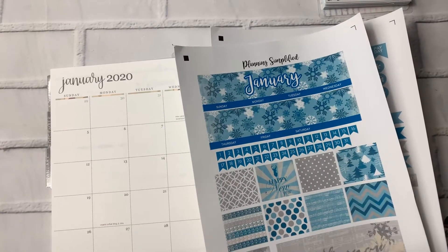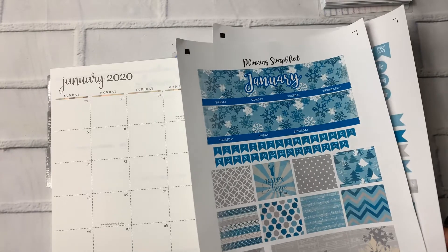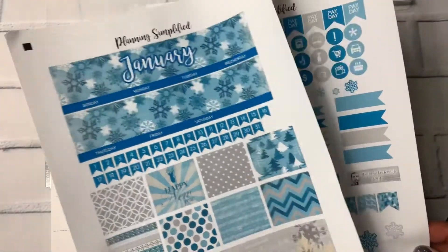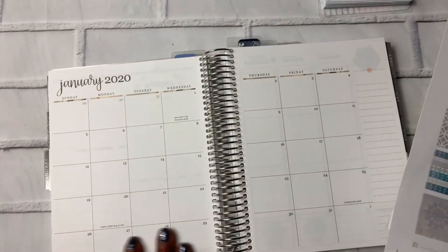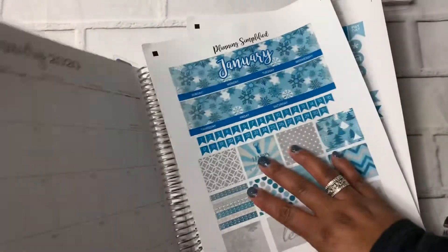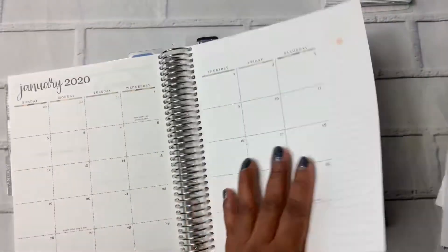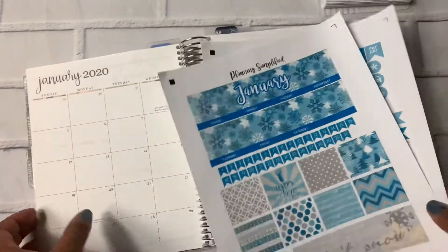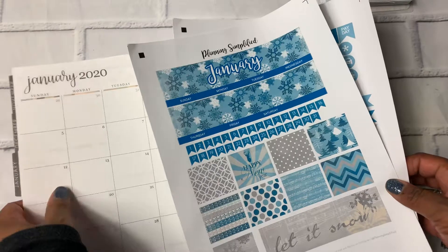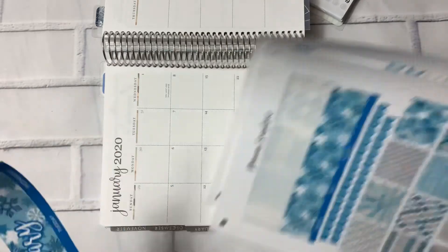Hi planner friends, welcome back to my channel. This is Nia. Today I am going to do a plan with me for January 2020 and I have a sticker kit from Planning Simplified that I am going to use to decorate the January month at a glance. This is my Erin Condren Neutral Life Planner. It is a weekly vertical layout and today we're just going to focus on the month at a glance. So without further ado, I'm going to start laying these stickers down and we will start with these headers.